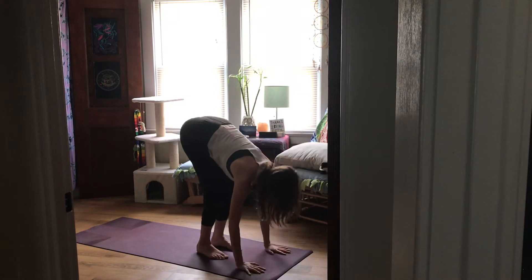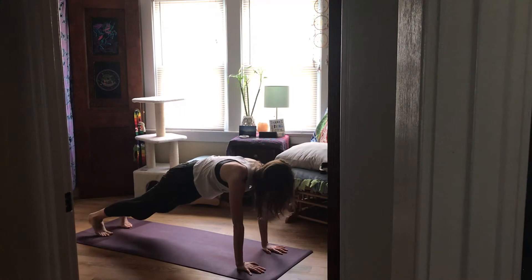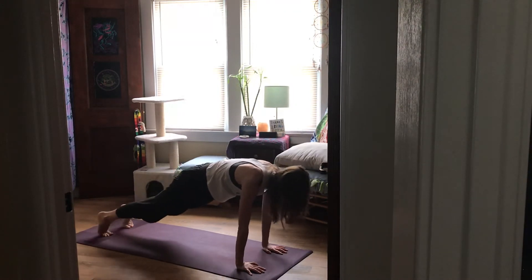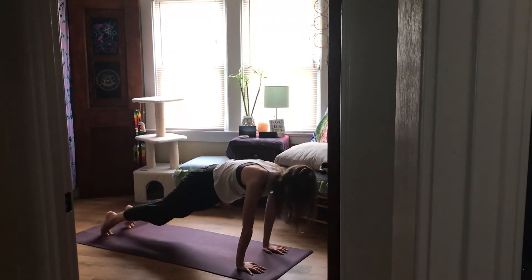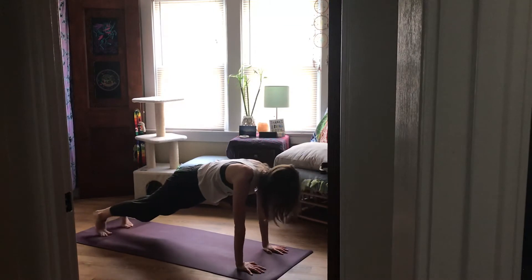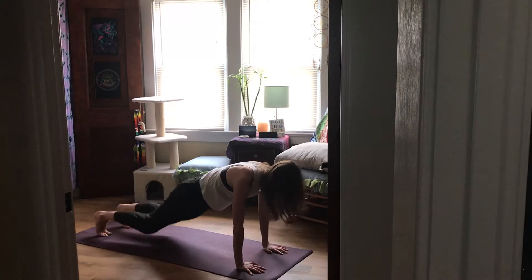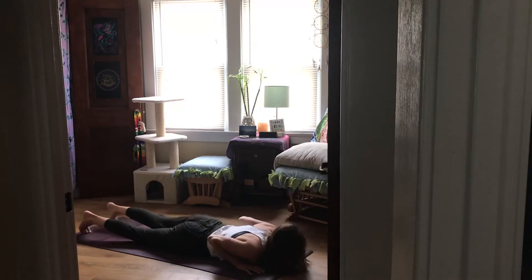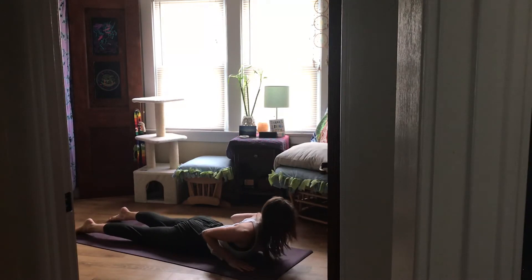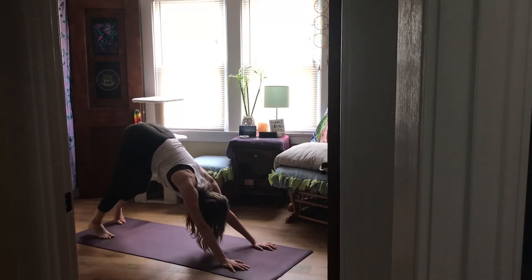Inhale, lift and lengthen. This time as you exhale, hands come to the mat, step back to plank — hold it here. Shift forward and back a bit and start to ignite your core, the center of your being, the center of your personality, your power, your strength. Then gently lower your knees and lower all the way down, keep your shoulders lifted as you lower. Inhale, pull the heart through as you come into baby cobra. Exhale, lower. Then inhale, lift up and back for downward facing dog any way you choose.